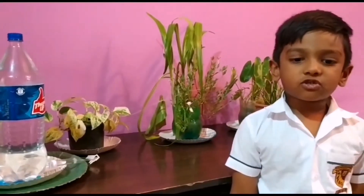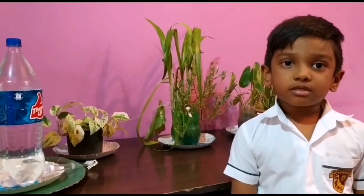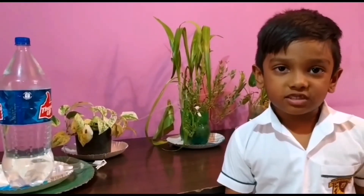Hi friends, I'm Manuel Jusuf Dasari from KJ2. My school name is Bloomington Academy. Today I will teach you the drip irrigation project.